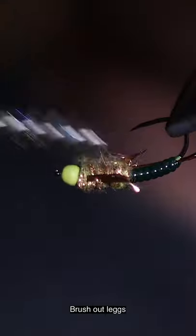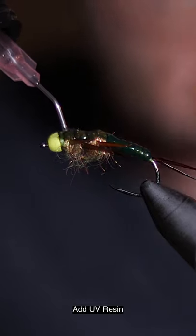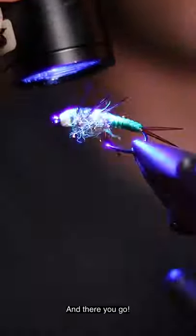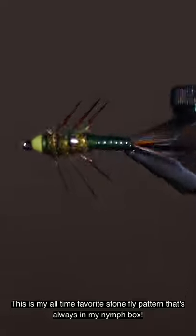Brush out the legs and burn away any fibers on top. Add UV resin, and when happy, fix the resin in place with a UV light. And there you go — this is my all-time favorite stonefly pattern that is always in my nymph box.